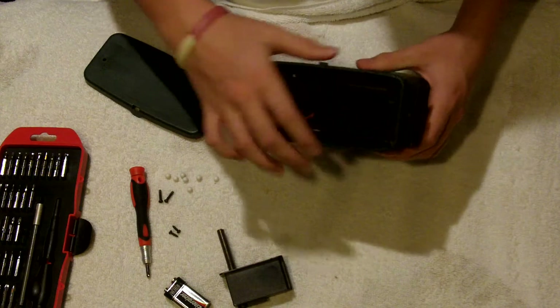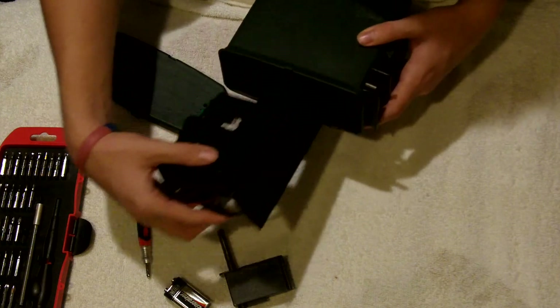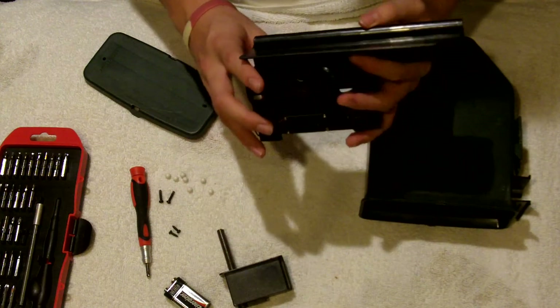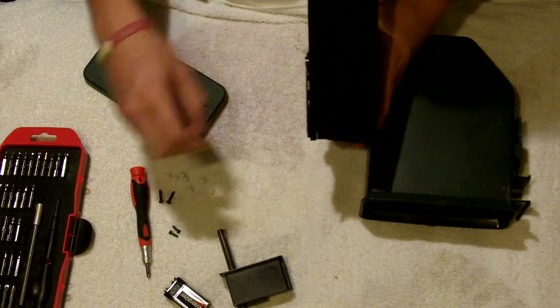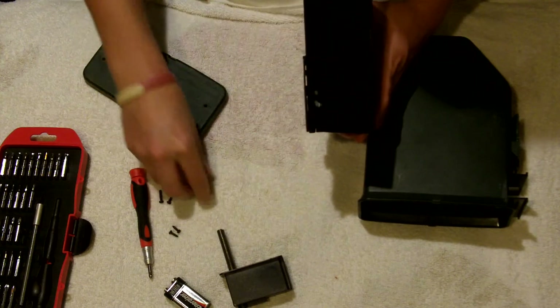After you take the two screws out, you push these two parts together and pull up, and that pulls the tube out of the way and it just falls out. The problem I had was there were some BBs in the feed and somehow they got jammed into the gear and it got stuck.